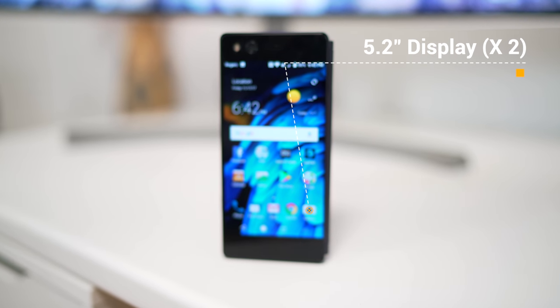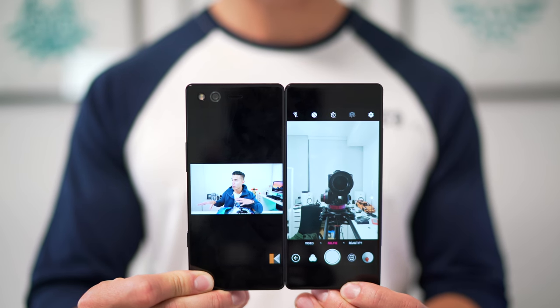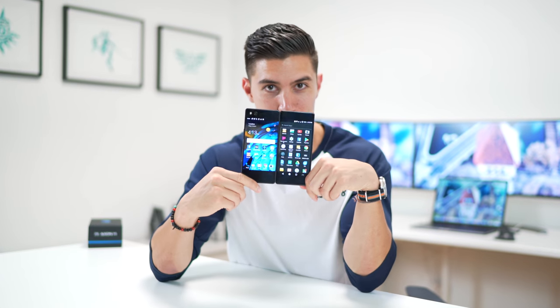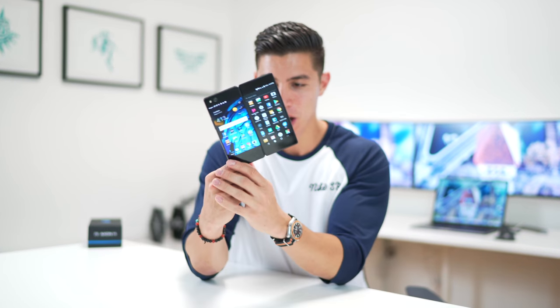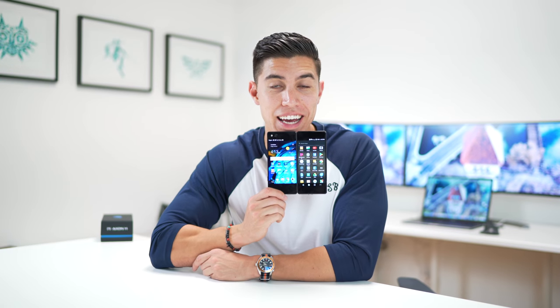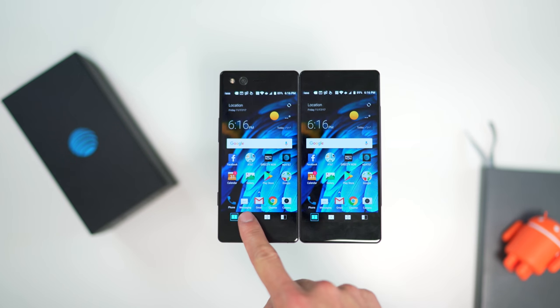Up front, we've got a pretty normal design — it's a 5.2 inch display, and that's where the normal ends. Around the left hand side is where the actual hinge mechanism is. On the back is another piece of glass that, when you open it, gives you two screens — two 5.2 inch panels — which gives you almost like a tablet, a bit of a game console feel. It has Gorilla Glass 5 on both ends, which you'll probably need as it will always be going down on one side or the other.